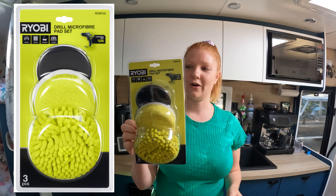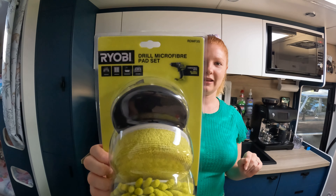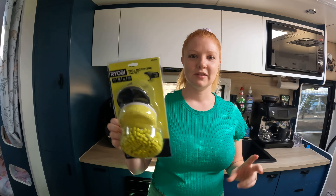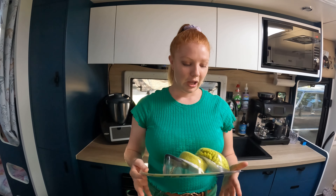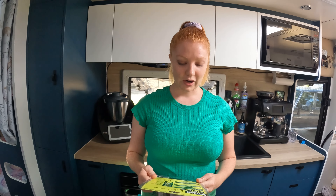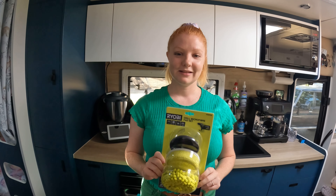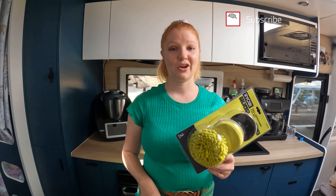I was in Bunnings the other day and I found this Ryobi drill microfiber pad set. We've been leaving our caravan now for about 13 to 14 weeks, and I've tried cleaning it multiple times with microfiber cloths, but the soap scum is just not budging. So when I was in Bunnings I saw these and said let's give this a go. Hopefully this is a hack you can adopt into your own caravan or even your shower at home.